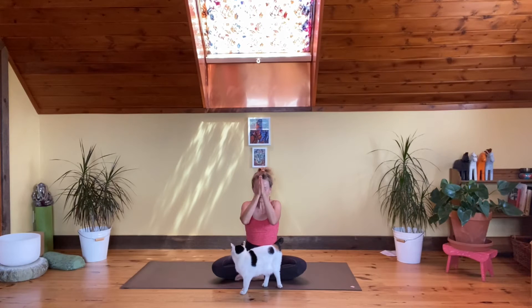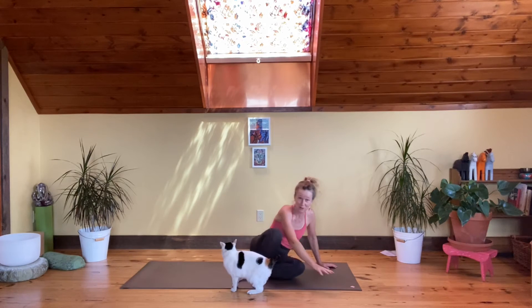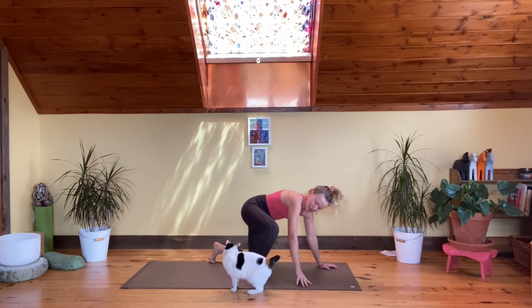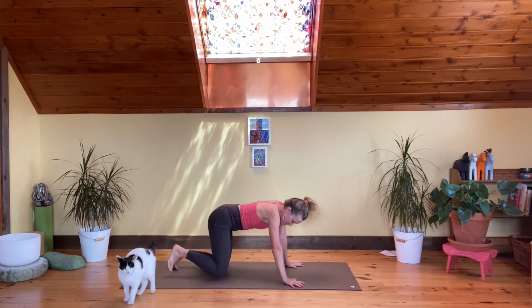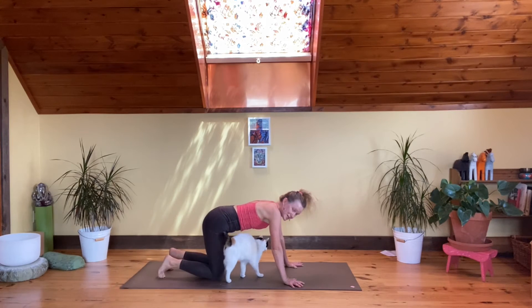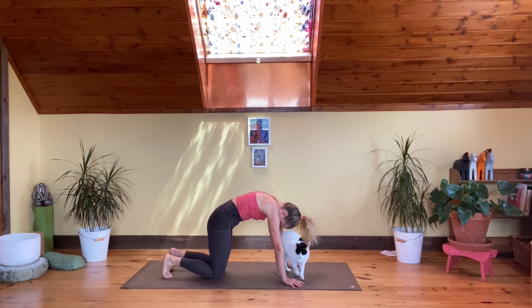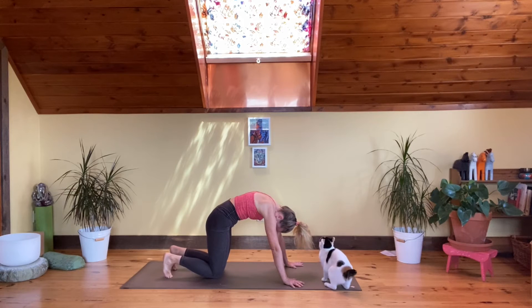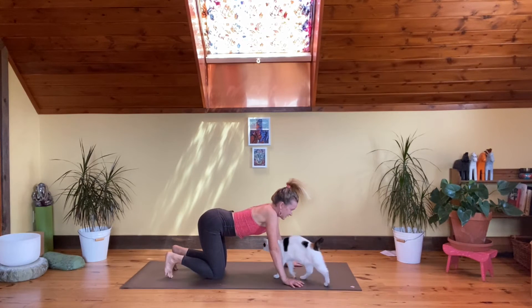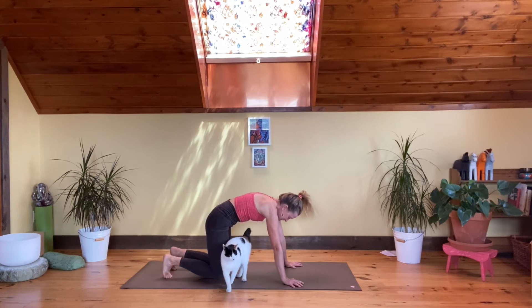Slowly release the hands and come up to all fours. We'll start with our cat-cow pose. Tuck the toes under, bring your knees and hips nicely stacked, shoulders and wrists stacked. Arch the spine up towards the sky, bringing a whole lot of openness to the whole backside of the body. Inhale, and exhale, vacuum-suck the belly all the way in.